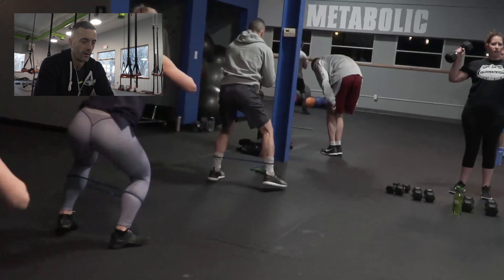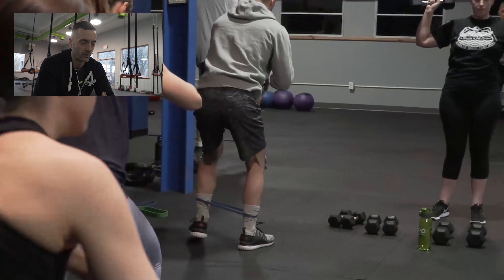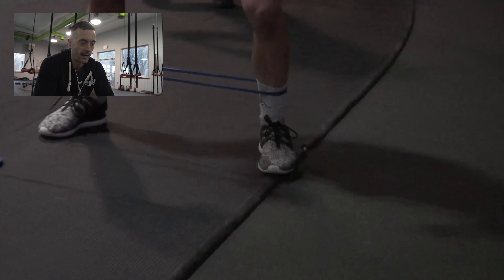One of the things I want to do with you guys is take you through a commentary as I go through a metabolic training session, so I can explain what I'm feeling and what I'm doing. As I said before, metabolic training sessions are full body workouts.